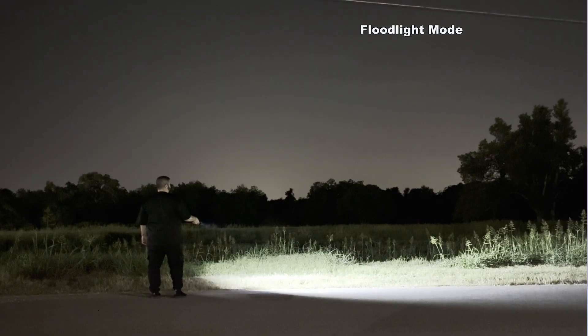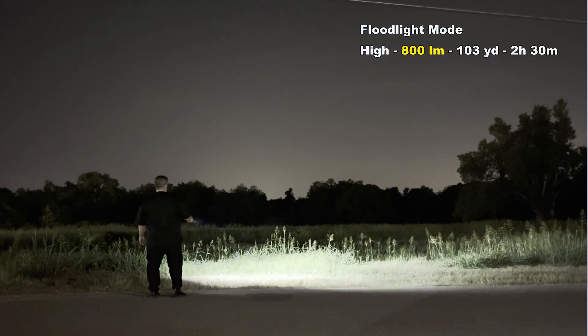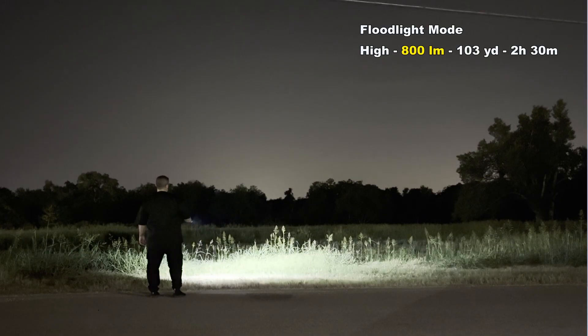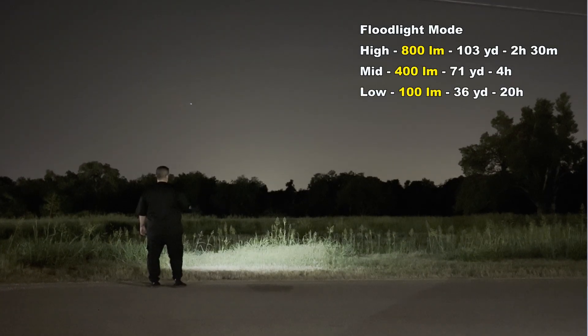Switching to Floodlight mode using the LEDs gives you wide, even coverage — ideal for camping, caving, or inspection work. High mode is 800 lumens with a 103-yard throw and runs for 2 hours and 30 minutes. Mid mode is 400 lumens with a 71-yard throw and runs for 4 hours. Low mode is 100 lumens with a 36-yard throw and runs for 20 hours.